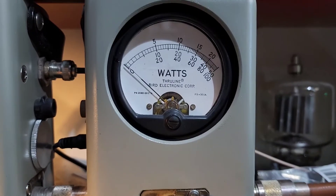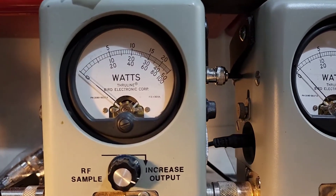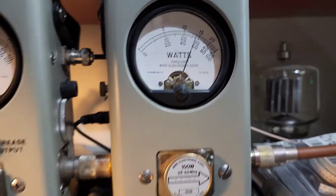100 watt slug PEP — keying up — about the same there, 99 PEP. Throw it all the way down — just to show you — watt and a half. Keying up — 100 watts.